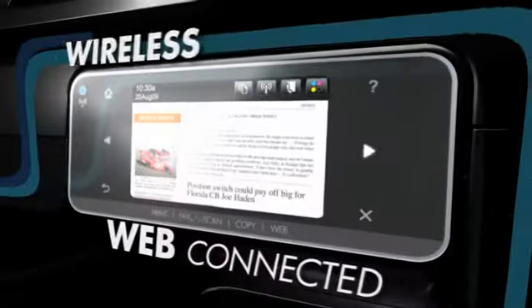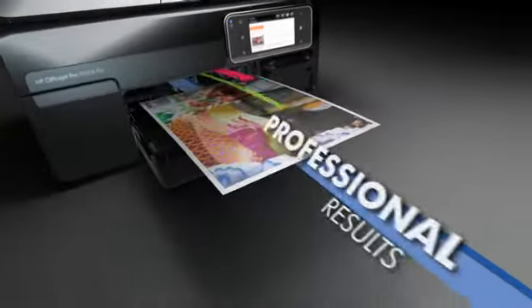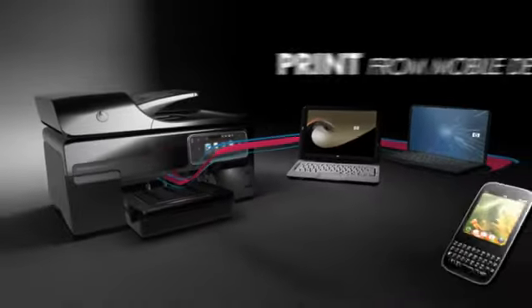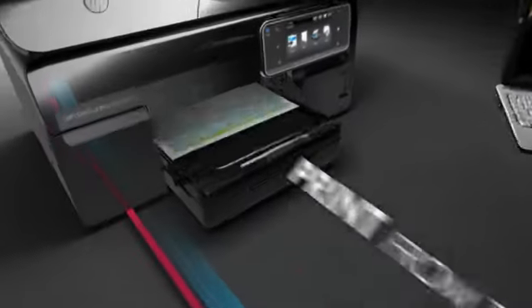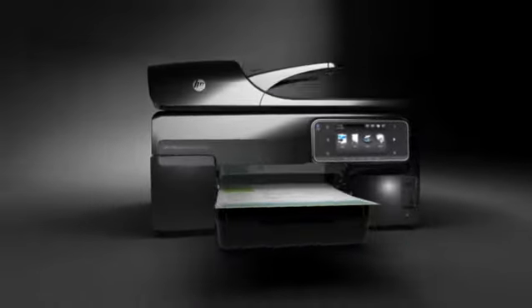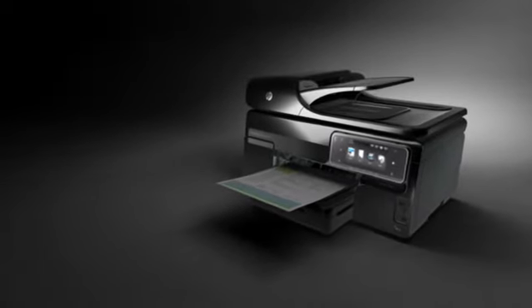Now there's a wireless, web-connected all-in-one for businesses that need professional results at a low cost per page, plus the ability to print from mobile devices and from the web, all without a PC. Introducing the HP OfficeJet Pro 8500A eAll-in-One Series.